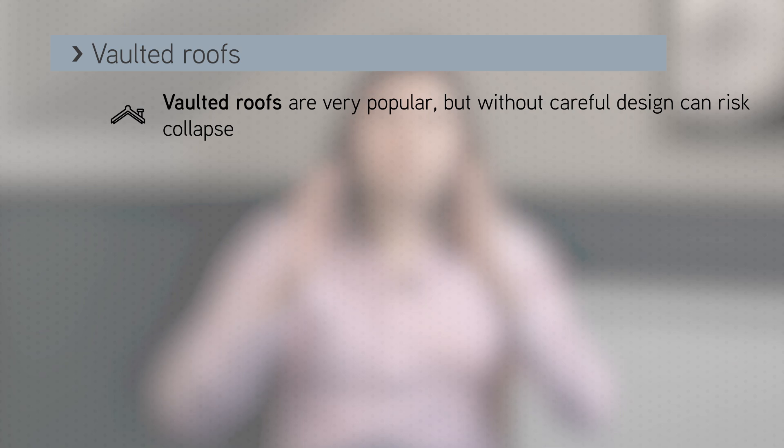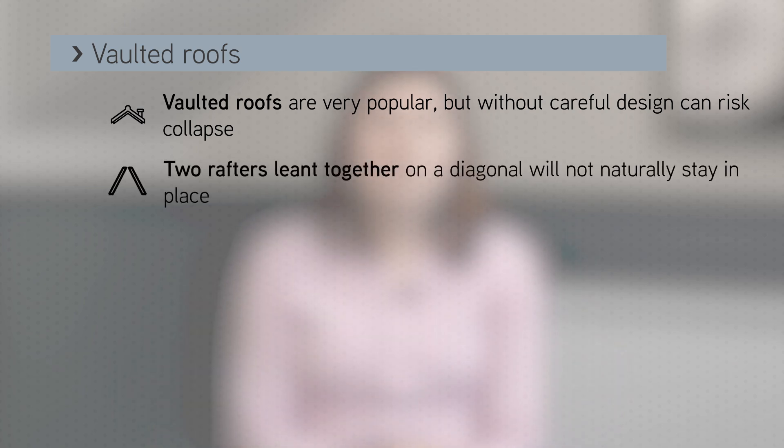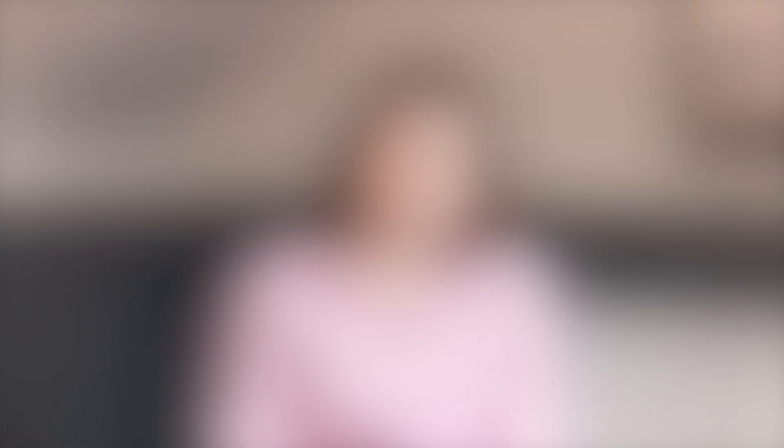If you take two rafters and put them on a diagonal and lean them against each other so that they touch at their top, they won't stay put. The tops will move down as the bases move apart. If the rafter bases are tied together, they won't move and therefore your roof is structurally sound.